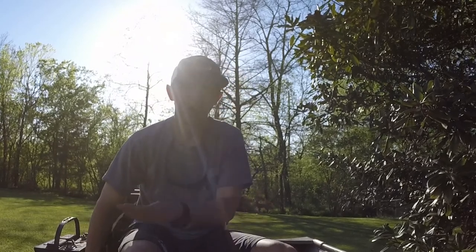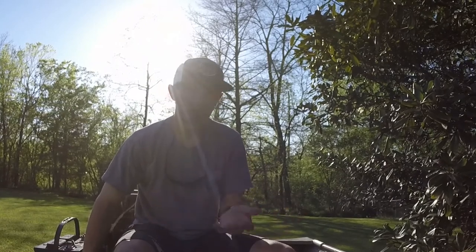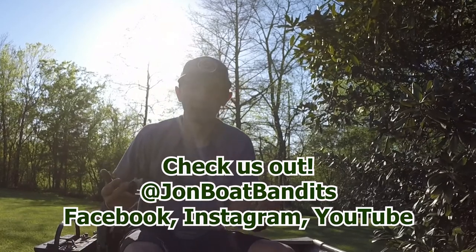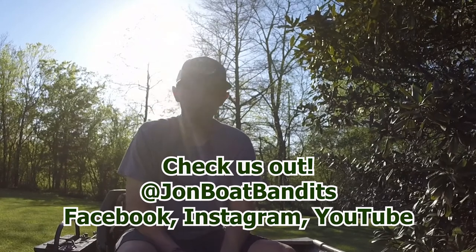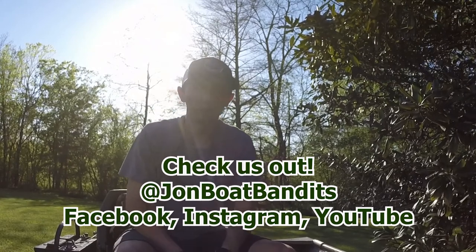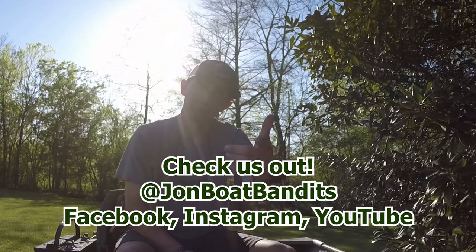If you have any comments or questions about it, feel free to leave those on the page here and I'll try to get back to you and let you know how it turns out. I'll update the description if anything decides to go wrong with it. But thanks for coming — remember to check out the Jumbo Bandits and everything else that we have to offer. Like the video, let us know how you liked it, and we'll see you next time.